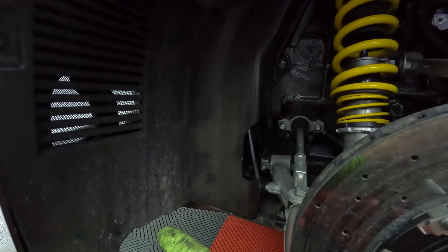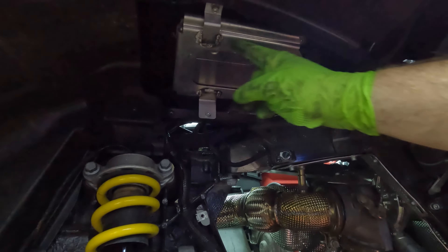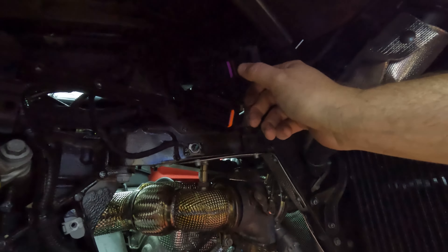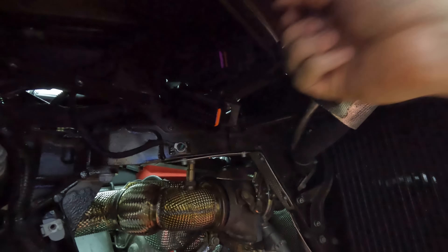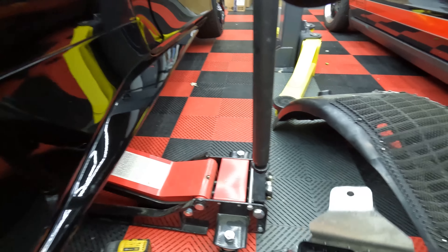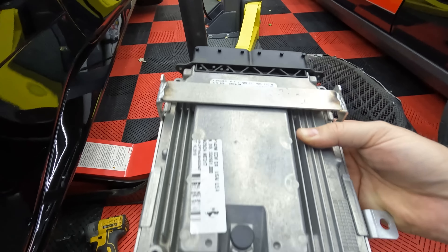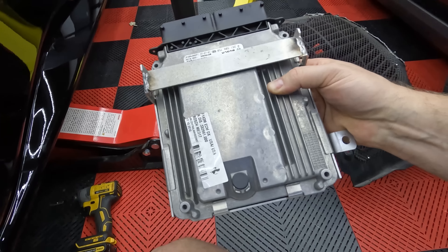I don't want to tie up my jack. As soon as we pull the ECUs, this car is going to be disabled, and I don't want it taking up my lift for weeks — well, it'll be one week. Let's jack it up and get the wheels off. Here's the one part about having a lowered car that sucks: you really have to have a very low-profile jack. This is a super low-profile jack, and it barely fits under this thing. There's no way any sort of normal jack is ever going to fit.